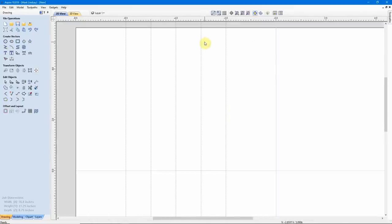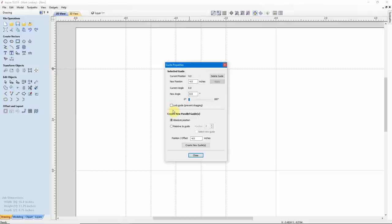Let me zoom in here a little bit, and I want horizontal guides as well. I'll come up to my scale and drag a guide down to the 4 inch mark. Now I want a total of 3 guides in this direction, so I'll right-click and Create Parallel Guides relative to this guide. I want a total of 3 guides — I already have one, so I'll add 2 more. Because I'm moving downward, it's going to be a negative move, so I'll go negative 1.0 and create the new guides. There they are, and we can close this.